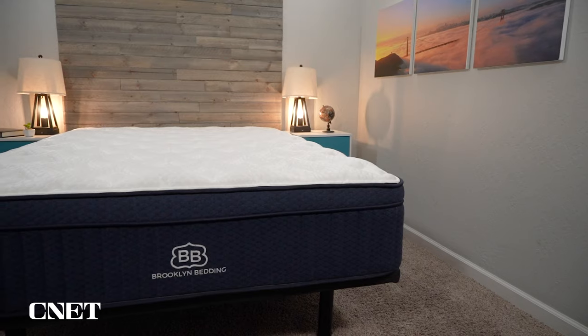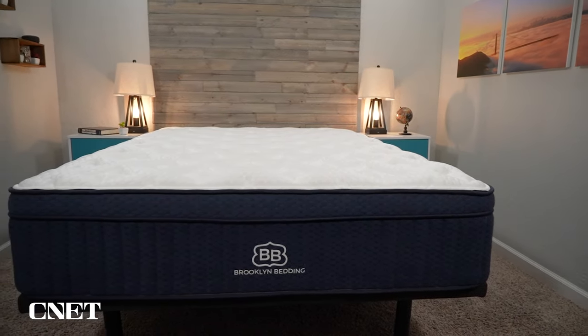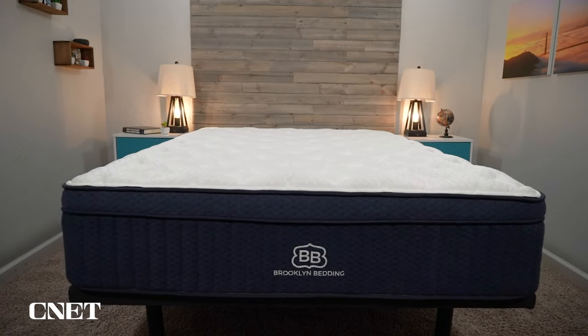We should probably be doing a comparison in the future between the Aurora Luxe with the cloud pillow top versus the Brooklyn Bedding Sedona Elite mattress, which is their highest priced mattress overall. They're both luxurious, and these two beds are worthy of comparison since they're roughly the same price — you'll probably want to know the differences between the two. We'll be doing that in the future.